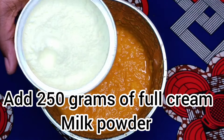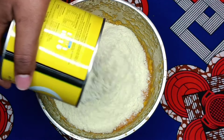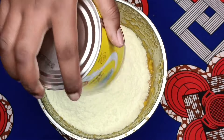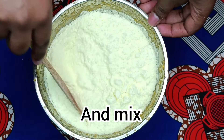Add 50 grams of whole cream milk powder, using a spatula.